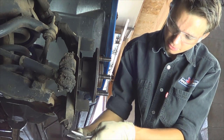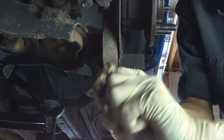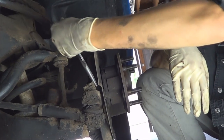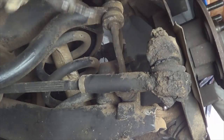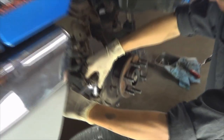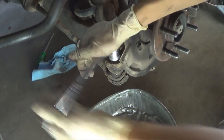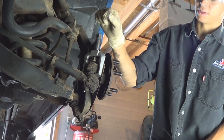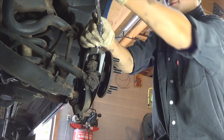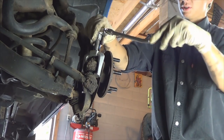Remove the cotter pins on the upper and lower ball joints. Remove the cotter pins from the outer tie rod. Loosen the outer tie rod nut with a 13/16 socket and a ratchet. Separate the tie rod end from the steering knuckle using a tie rod end puller. It's just that easy.